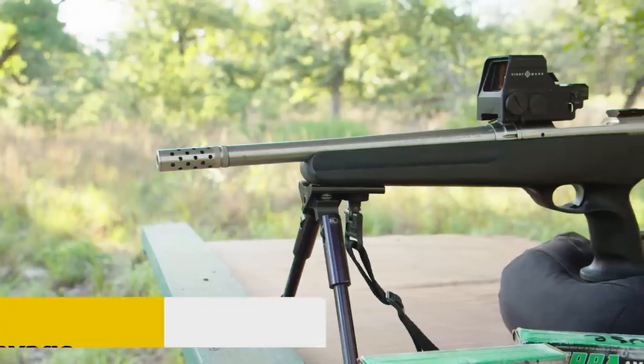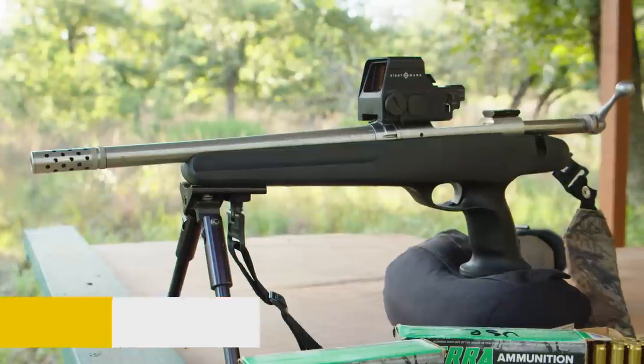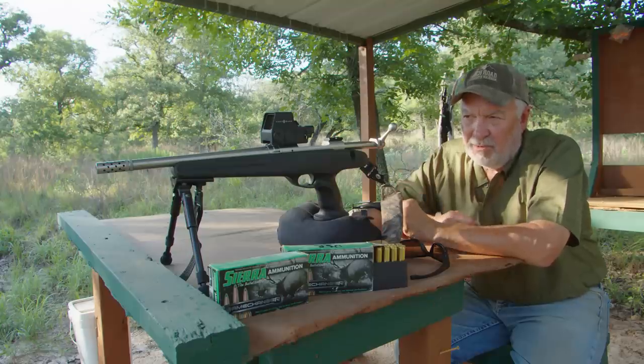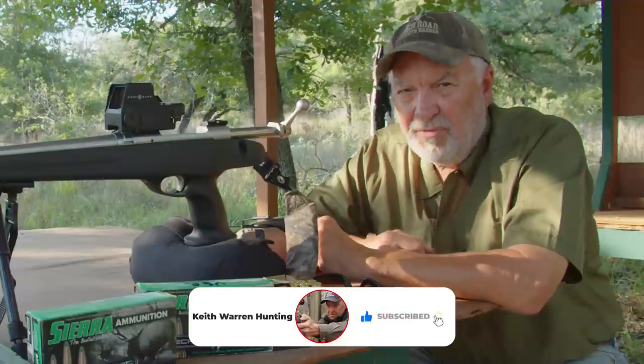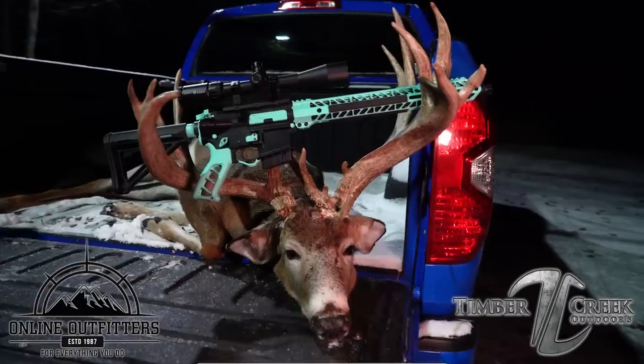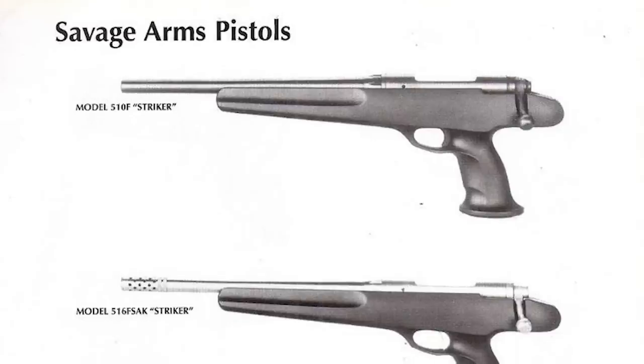I went to the gun safe and pulled out my old Savage Striker and decided we'll do a product review. This is a .308 caliber handgun. If you're not a subscriber to our channel, hit that subscribe button now. This video is brought to you by Timber Creek Outdoors, and we'll tell you more about them at the end of the video.